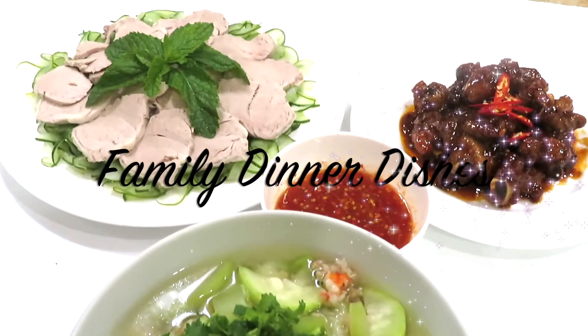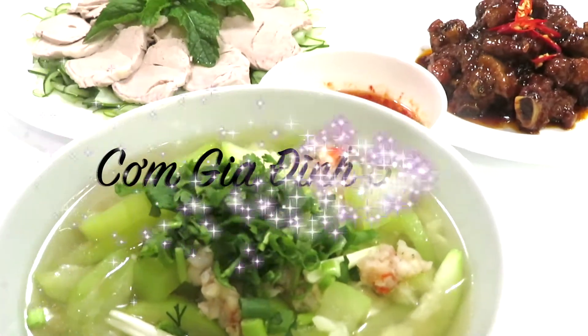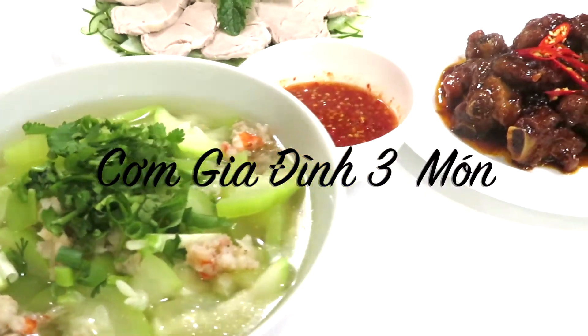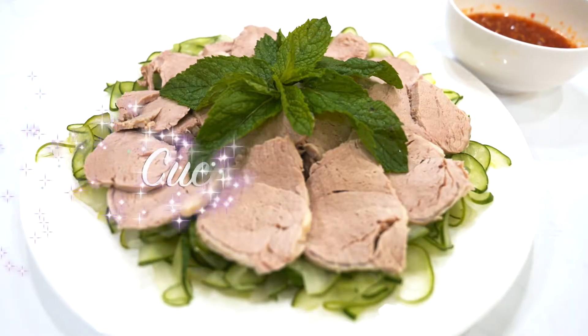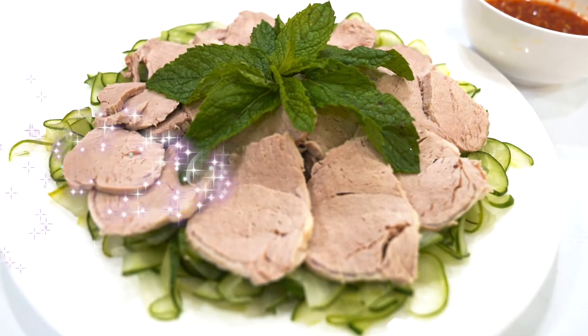Hello everybody! Today I'm going to make family dinner dishes — Cơm Gia Đình 3 món. The first dish is Cucumber Salad, Gỏi Dưa Leo.